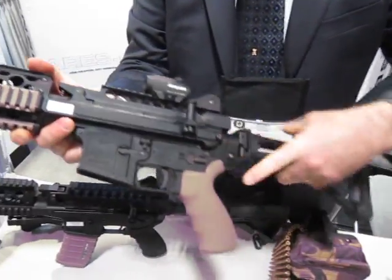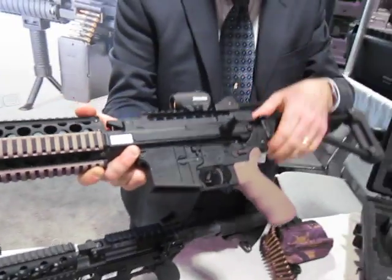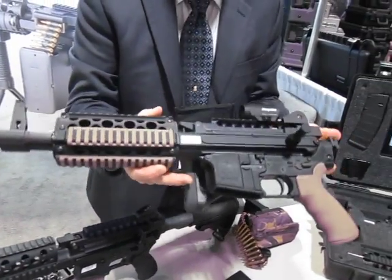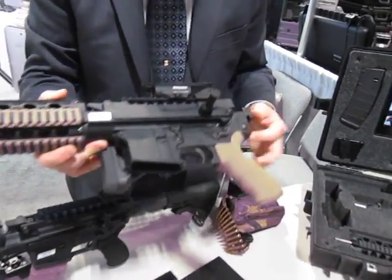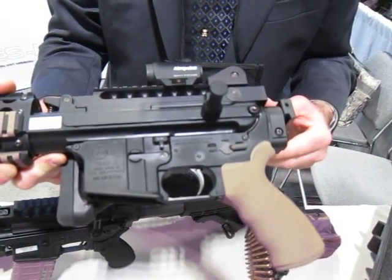There's a charging handle over here. What we did on this is we used a modified carrier and a special connecting link so we can run off a standard M16 lower receiver.